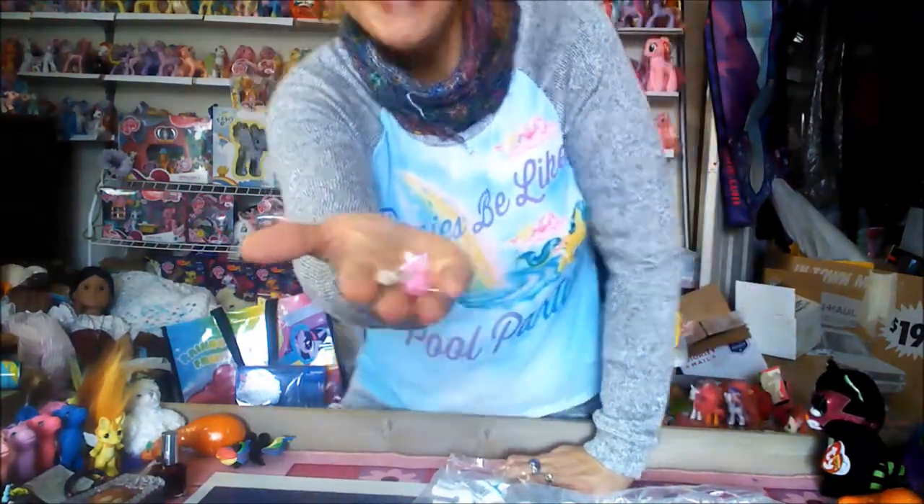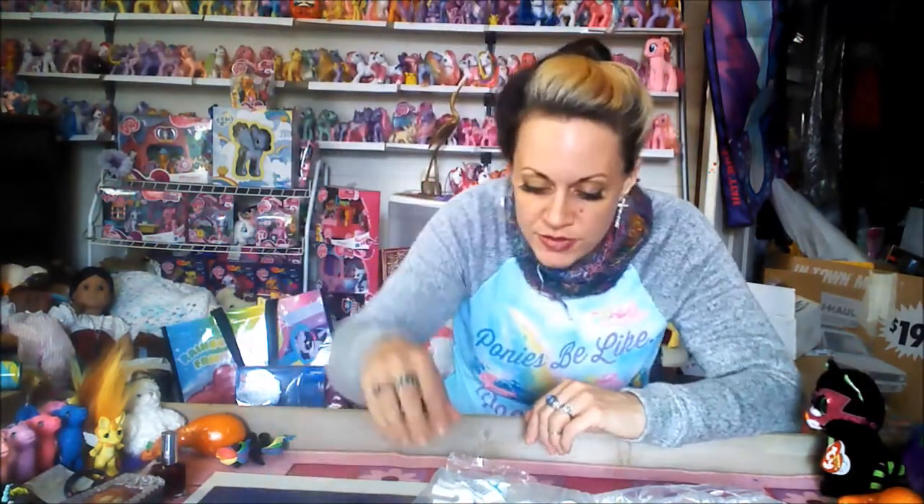I'm getting some cute little paper stars — adorable! And here are my little ponies.